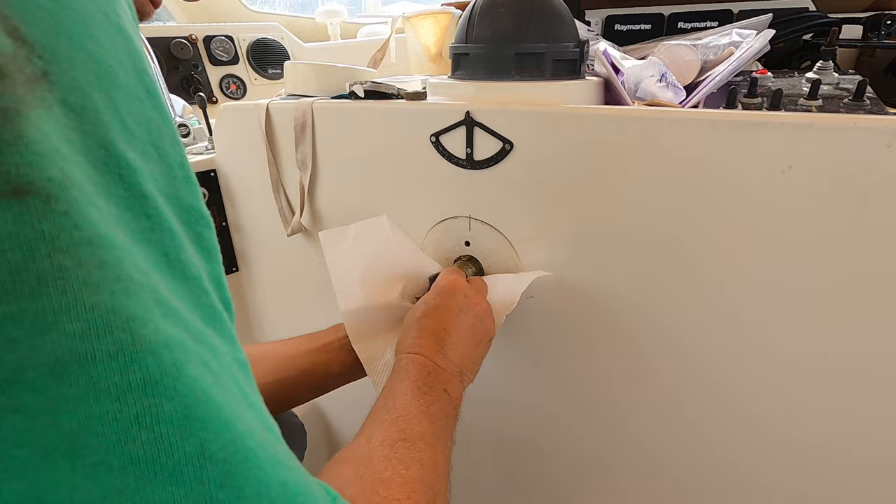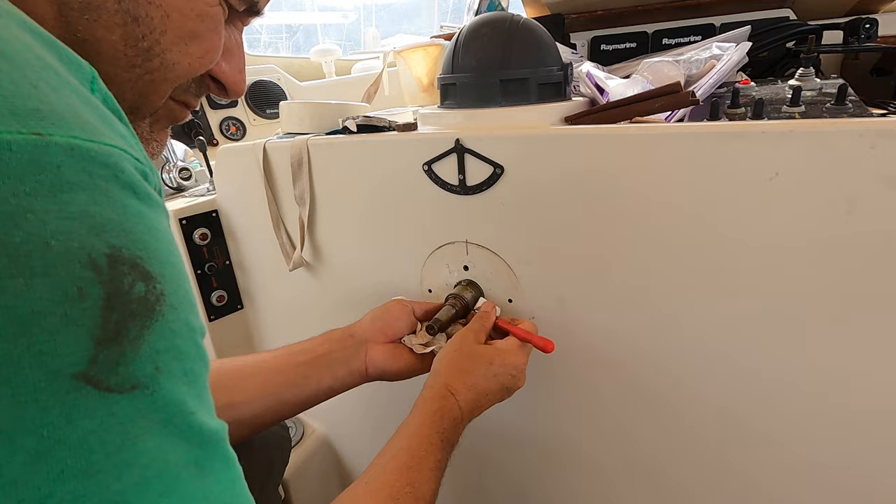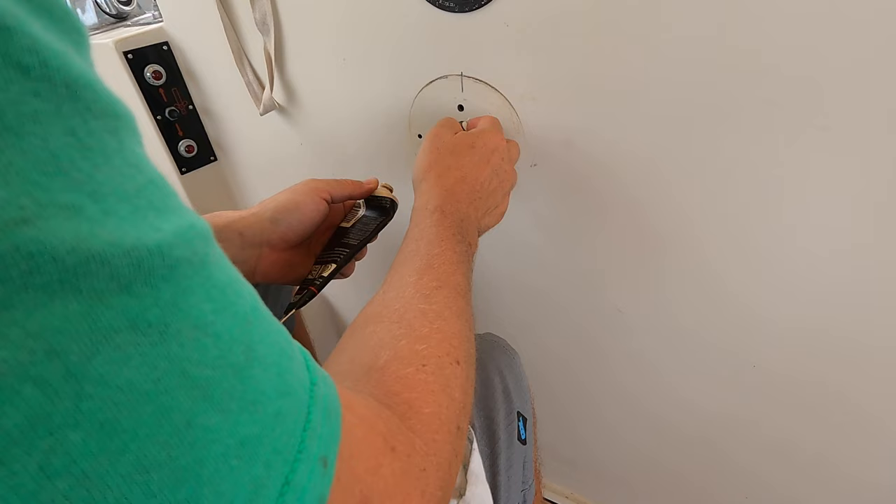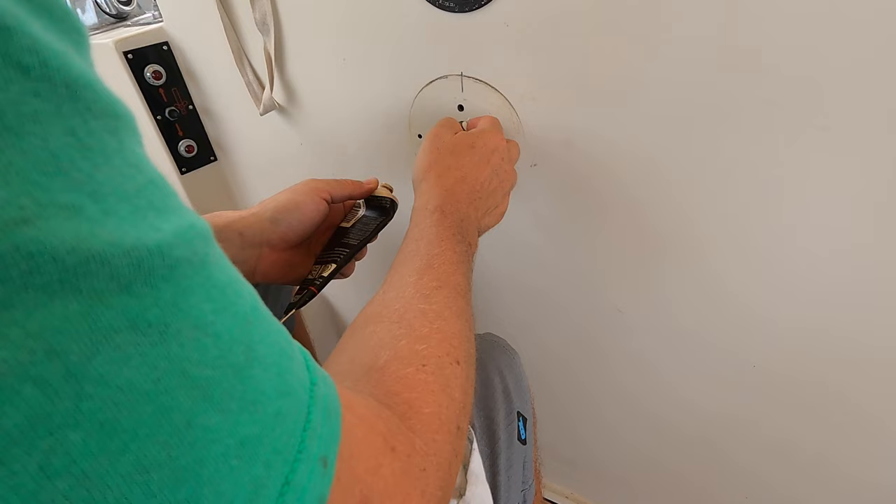Before I put it all back together I gave it a bit of a clean up with some wire wool and some emery cloth. I removed the old Sikaflex and gave it a clean up. Just a tiny bit of grease on there to stop anything seizing up, because if you put too much in then the salt air gets in there and it kind of all cakes up, which makes everything horrible.